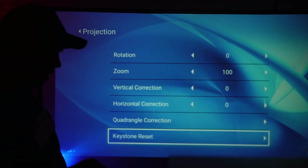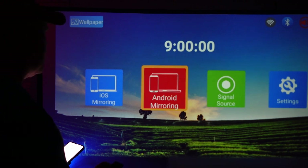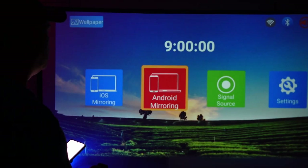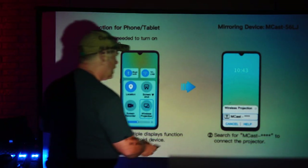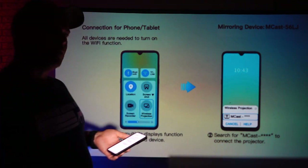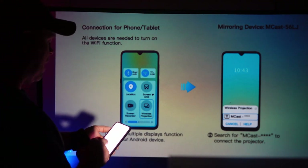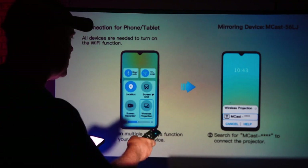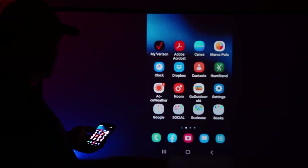This is going to be so that you can get a squared picture and get the best quality possible. On my home screen, we are going to go over to the Android mirroring, and I do want to mirror my phone. This is going to tell you right here to pick your wireless projection. I'm going with Smart View and connecting to the MCAST, and there is a picture of my home screen.